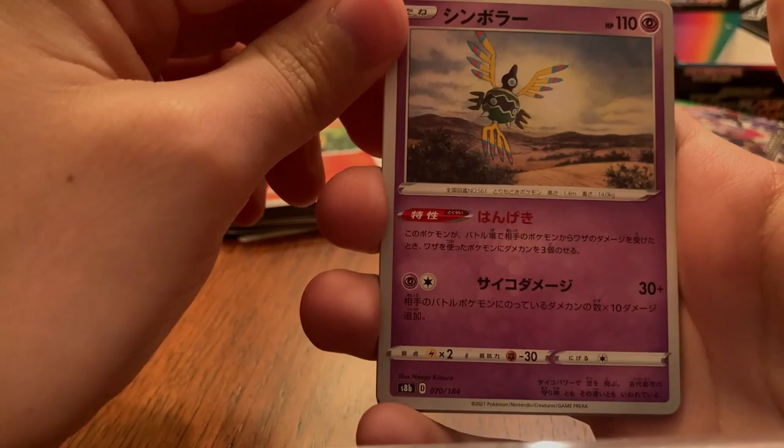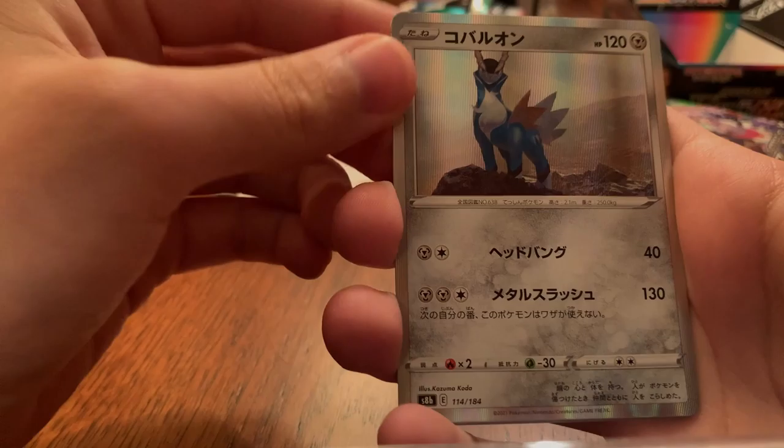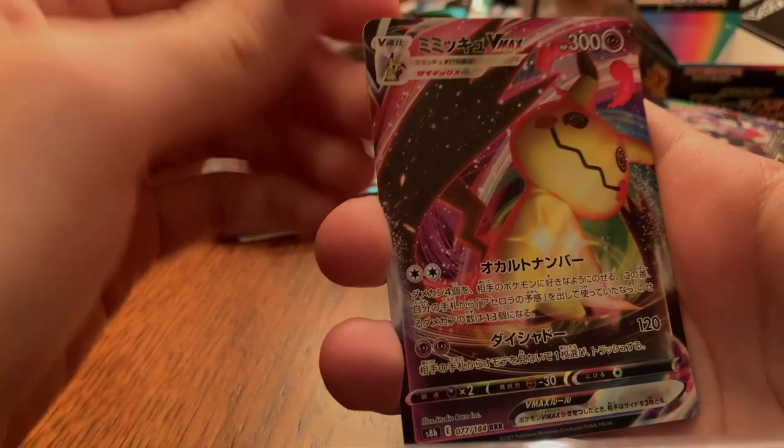A Castform Sun Form, a Sigilyph I think his name is — I actually don't know — Horsea. We have the old man with the Allister card, I don't even know what that is, a Fighting Energy, holo Cobalion, holo Leon, Mimikyu VMax for a VMax, and then a Galarian Mr. Rime with the disco pattern.